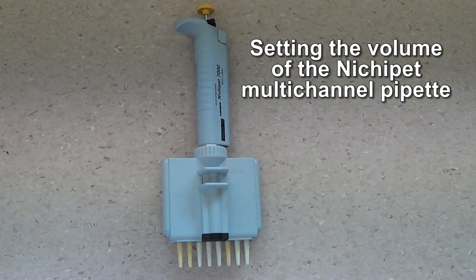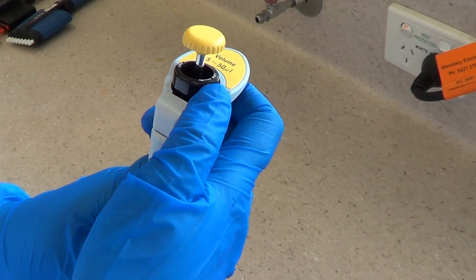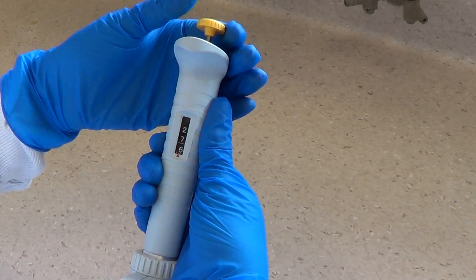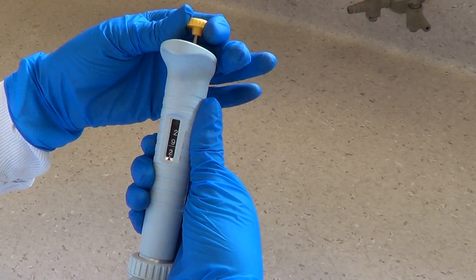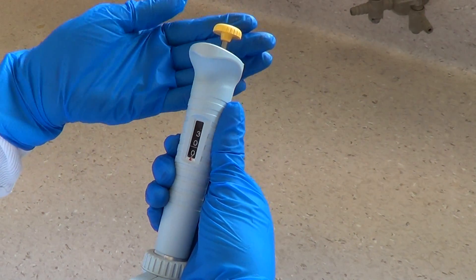Setting the volume of the NichiPet multi-channel pipette. First, unlock the plunger. Adjust the volume by turning the plunger, then lock the plunger.